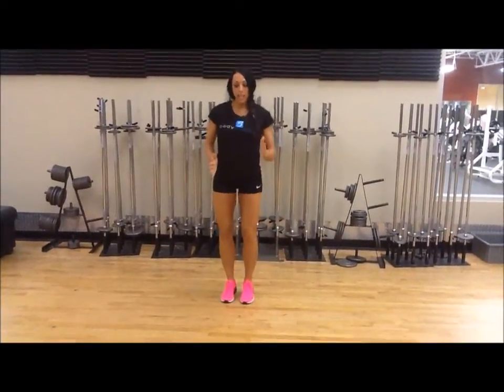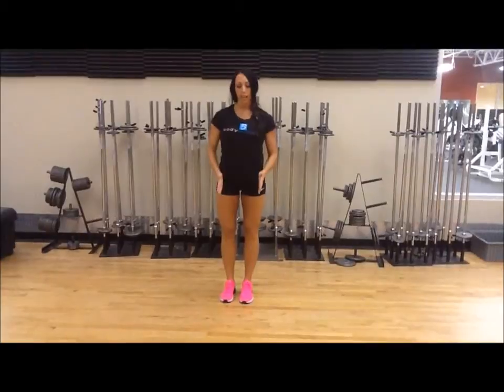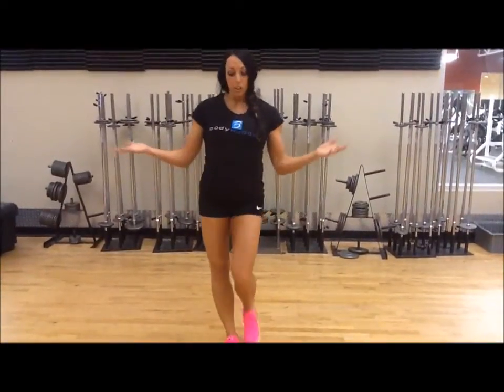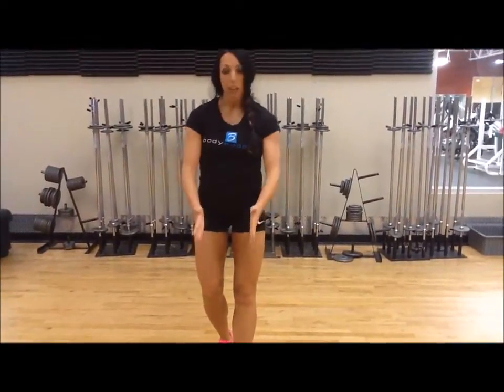So as you're running, as you're walking, as you're doing anything, you want to keep this in a parallel plane. This week, I want you to focus on paying attention when you're walking on the treadmill, or hiking, or doing anything — I want you to think about this.